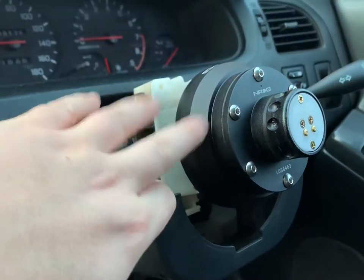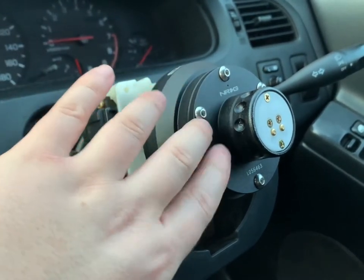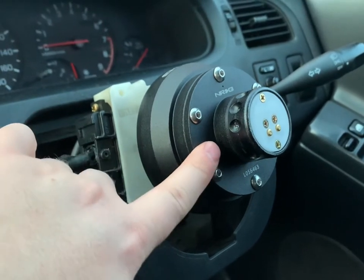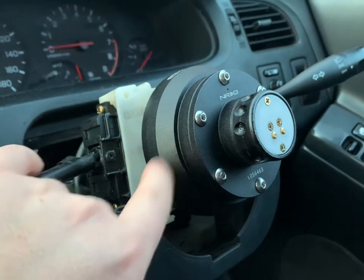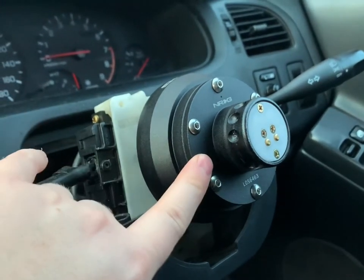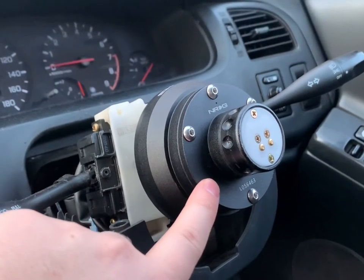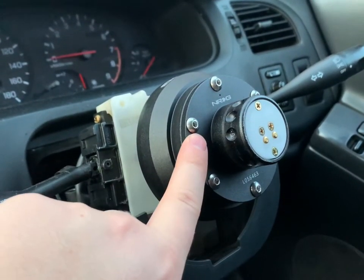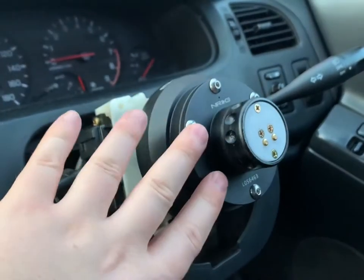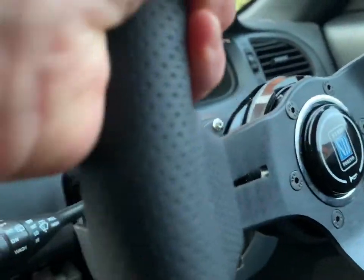That piece won't slide all the way on, so you need to bolt the hub back up — which I did off camera. Once that's bolted up, you've got your two wires which connect to the two wires in your quick release. It's very easy because there's a spade connector and a connector — you can't get them mixed up, they just go into each other. Then you use the Allen key hardware that comes with your quick release, tightening in a star pattern and not over-tightening so you don't round off the heads.